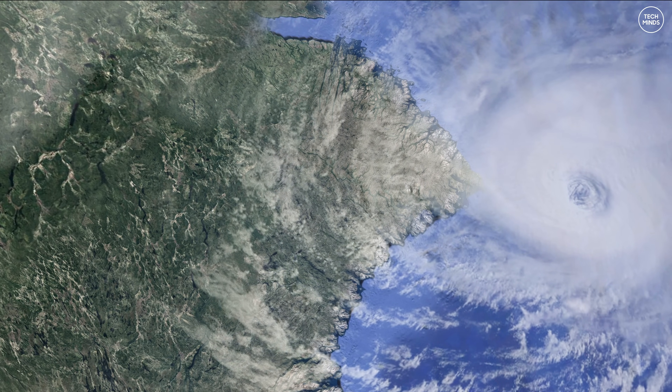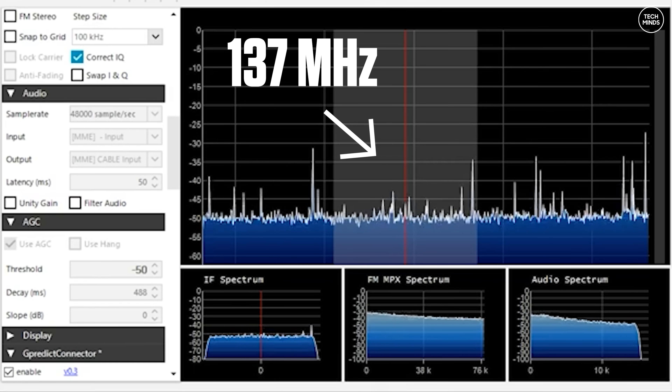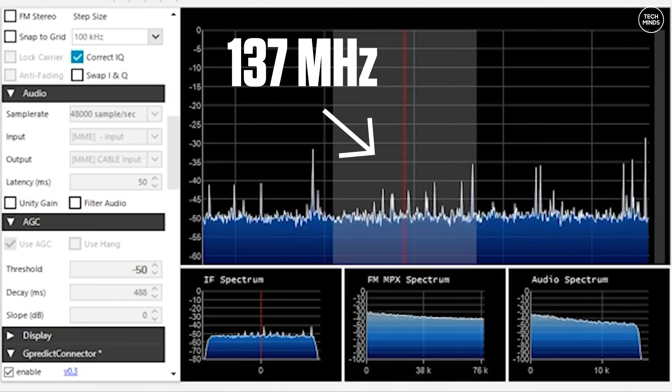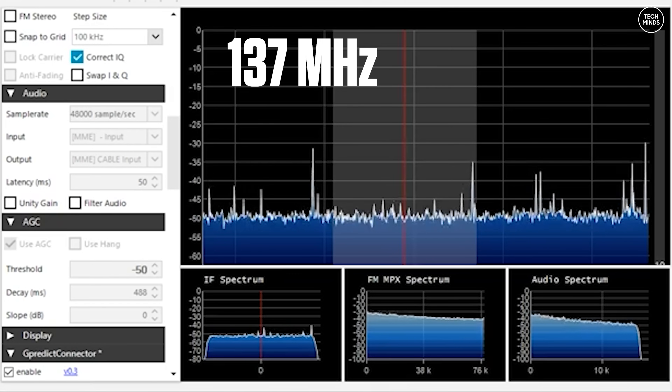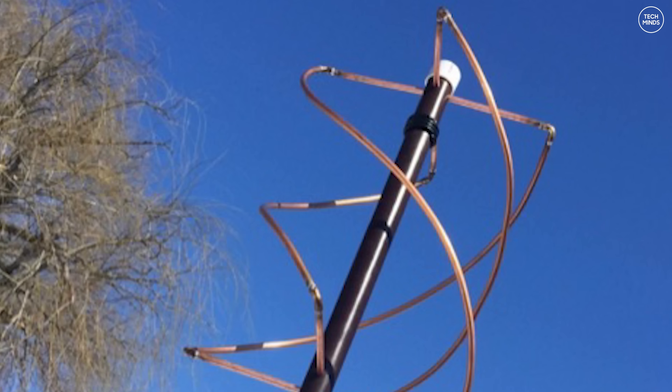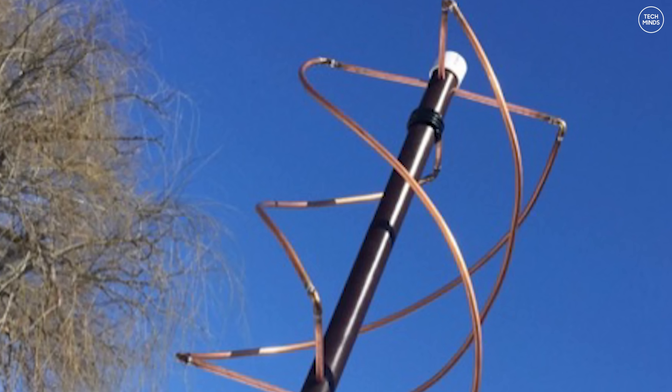These transmissions happen on around 137 MHz and they are right-hand circular polarised. Normally there is no need to have the antenna follow the satellite, and a fixed-position antenna like a cross-dipole or quadrifilar helix antenna would be good enough.